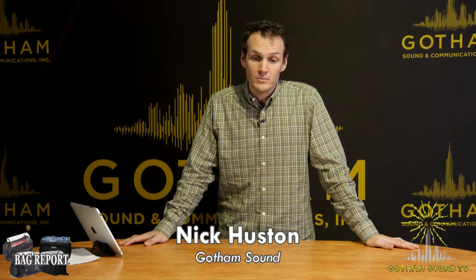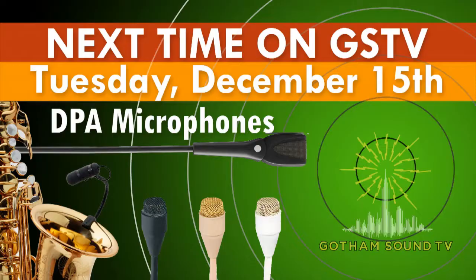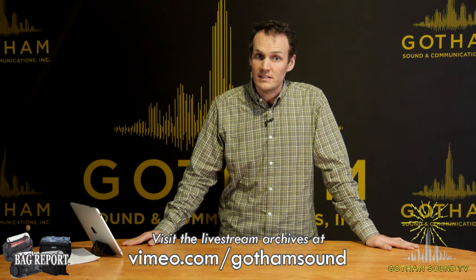So this has been All About Bags. I hope it was helpful, informative, and somewhat fun. I'm Nick Houston. Next week, next Tuesday, we're going to be talking about DPA microphones — the DPA Slim Mic is out and you'll want to see it along with DPA's other lineups. Archives of this video and others are available at vimeo.com/gothamsound. And if you have any ideas for additional live streams, please email us at info@gothamsound.com.